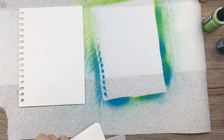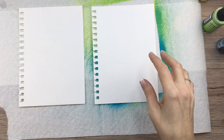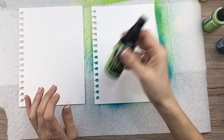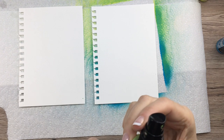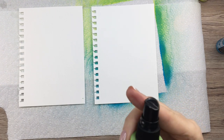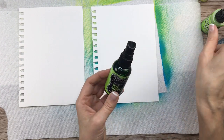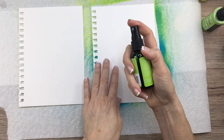Let me take another couple of pages and try something else — I'm going to show you what the Ink Sprays do. These are also super cool. You can shake this one up and down — it's a different type of spray. I'm not sure of all the differences, but these sprays are going to be more bright and more opaque, whereas the Distress Oxide is a little more cloudy. You'll see!